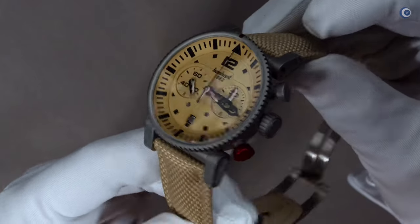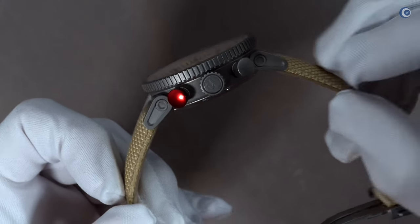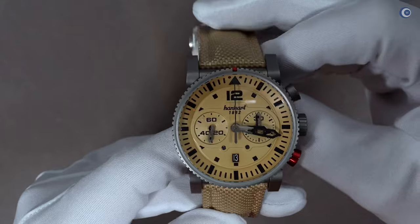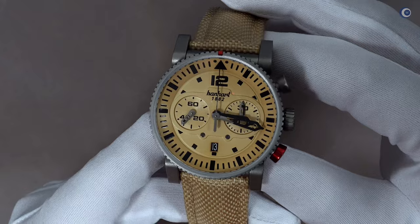Eine Uhr, die sehr technisch wirkt, aber die auch gleichzeitig bei mir zumindest ein kleines bisschen Fernweh weckt. Vielleicht ist es der Name, vielleicht ist es auch die Farbgebung, vielleicht ist es aber auch genau das, dass ich ein gutes Opfer einer guten Marketingkampagne bin. Der Name trifft genau ins Schwarze. Auf jeden Fall ist das eine Uhr, die ich wirklich klasse finde.